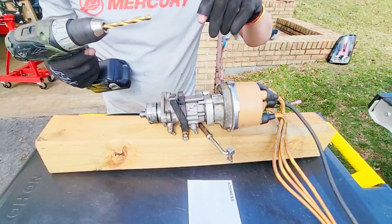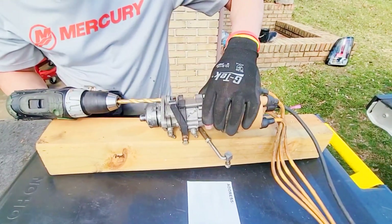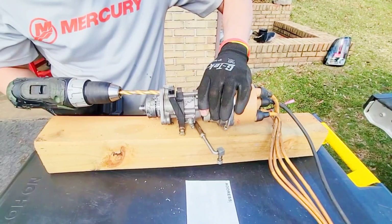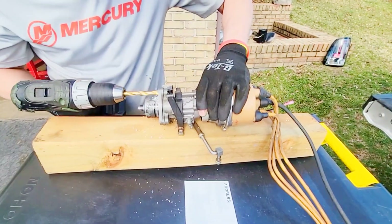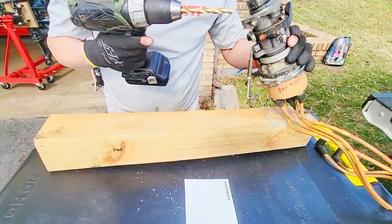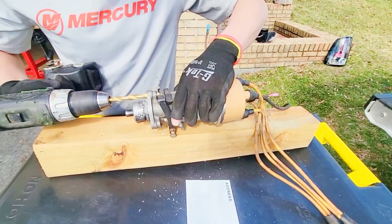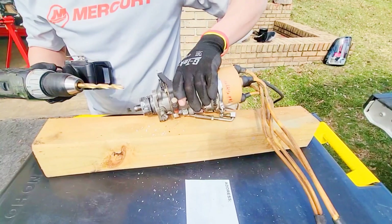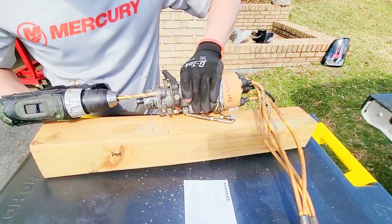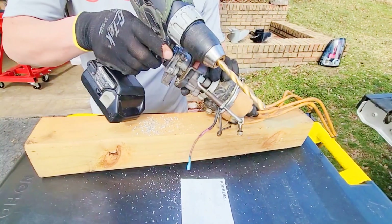I'm really bad at drilling straight holes, but we have to get these threads out of here for this to work. One more to do.